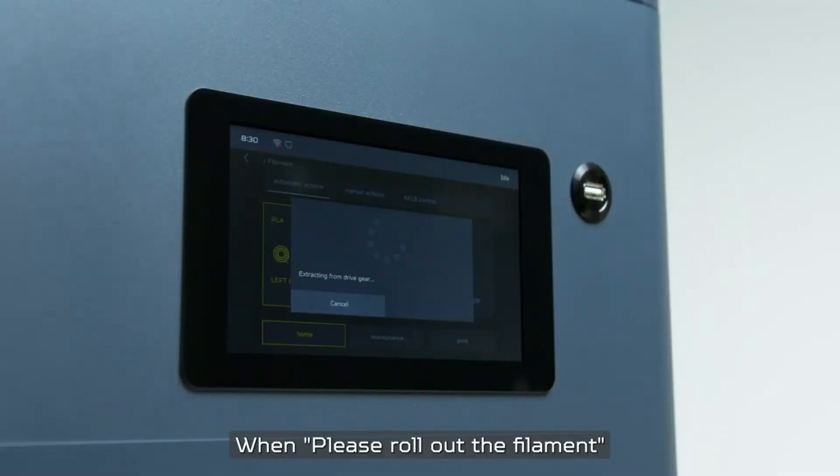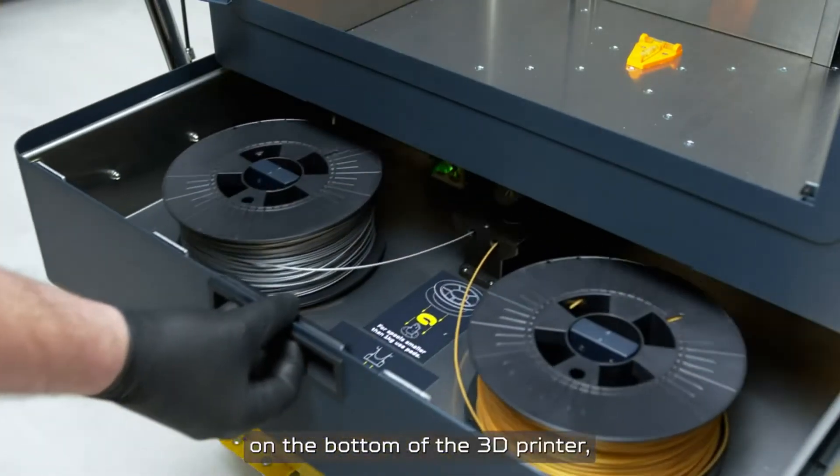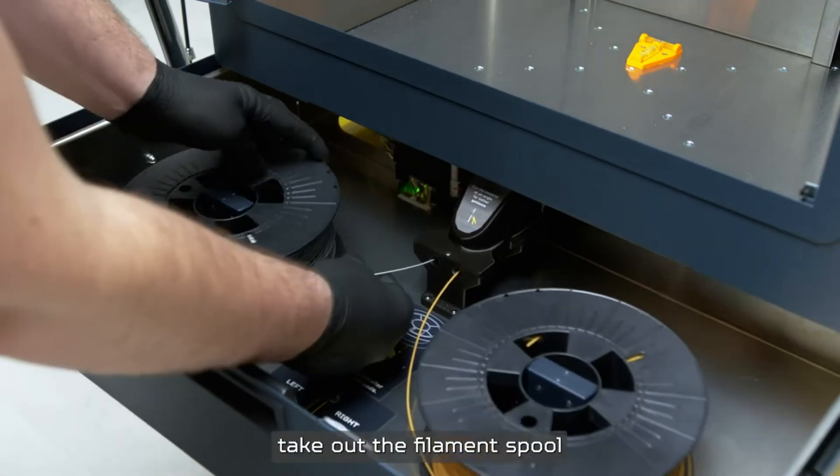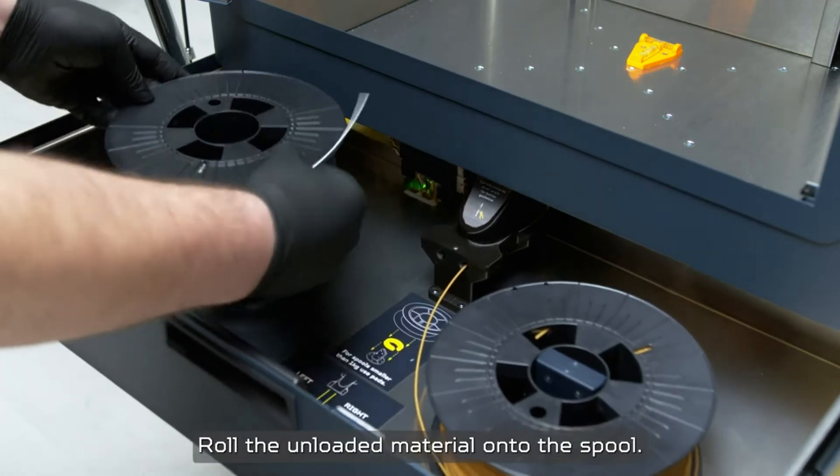When the 'please roll out the filament' information appears, go to the material station on the bottom of the 3D printer. Take out the filament spool depending on which one you selected to replace, and roll the unloaded material onto the spool.